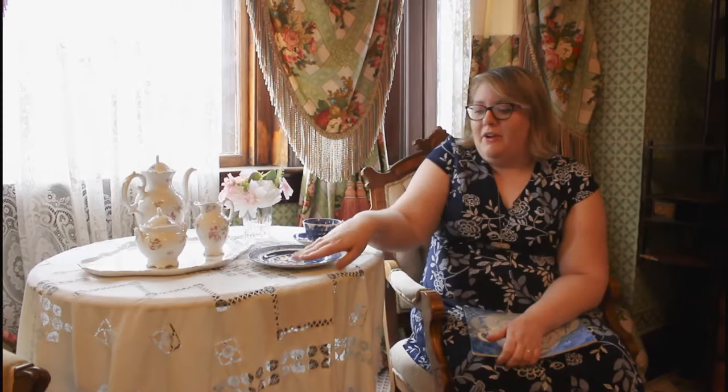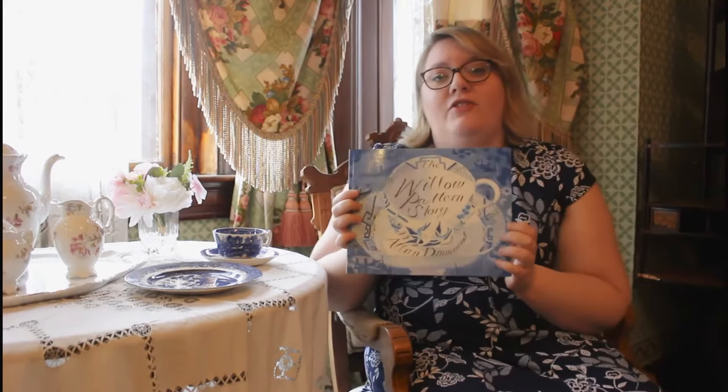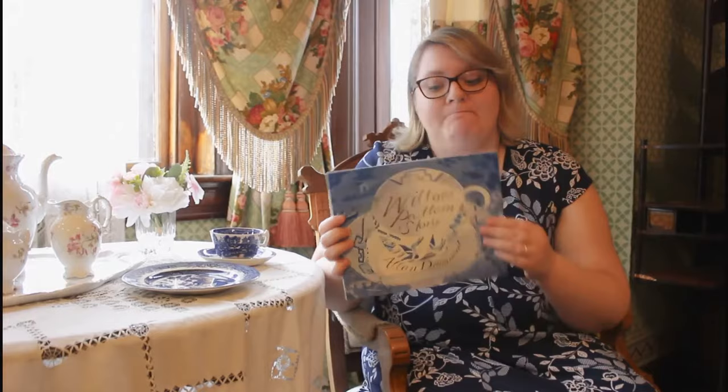If you're not familiar with it, this is a Blue Willow plate. It's part of something called English Transferware and there's a whole story that goes with this that I'd like to share with your kids today, so if they're around please gather them to listen. We're going to learn about these two birds right here, how they fell in love, and how this plate pattern came to be. We're going to read something called The Willow Pattern Story by Alan Drummond. If you're part of our children's membership program this might look familiar — we did this last year at a Blue Willow Tea.